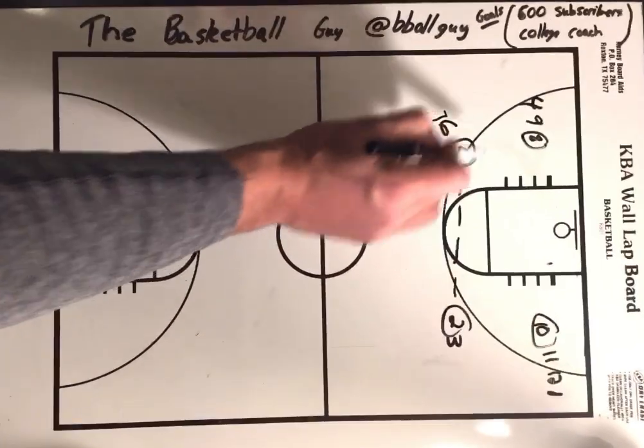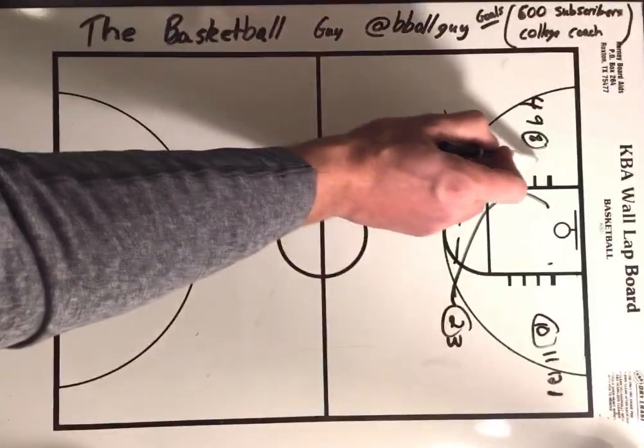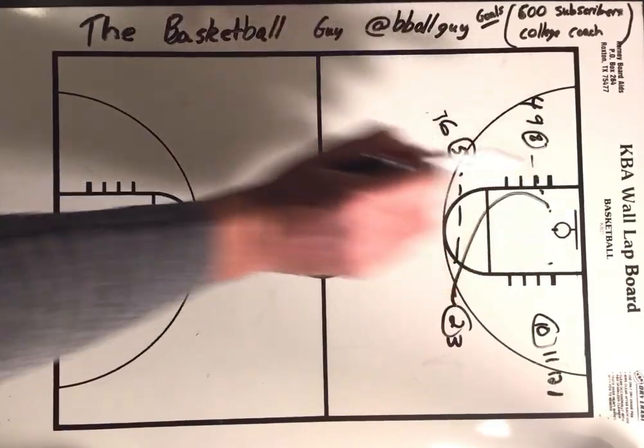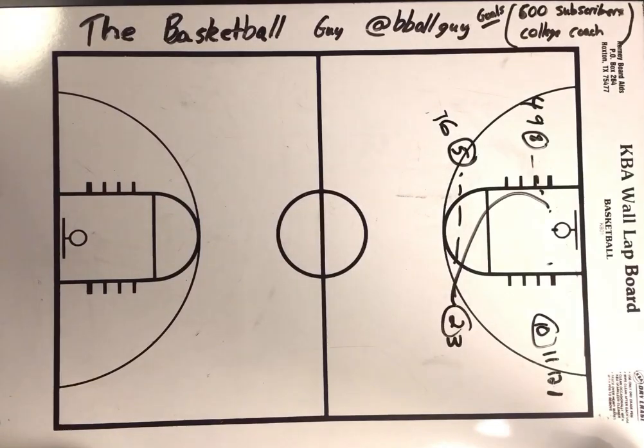Two is going to pass it to five here. Curl cut layup from number eight — left hand layup, gets its own rebound. Pass it to the next person in line and go behind that line.